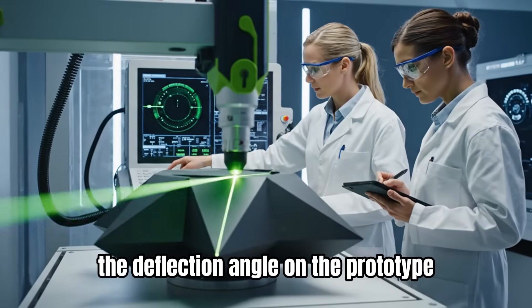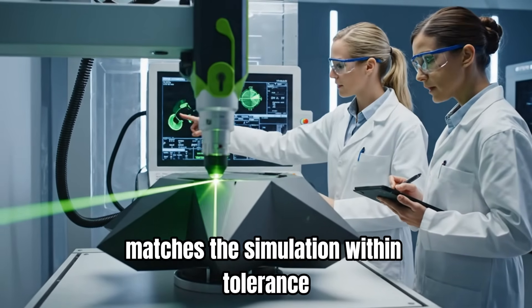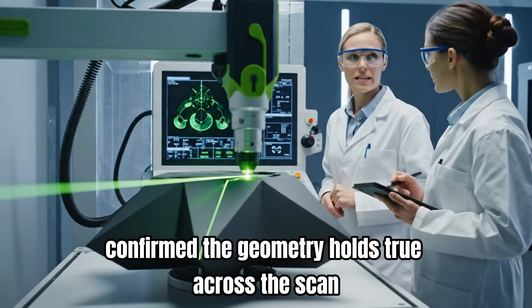The deflection angle on the prototype matches the simulation within tolerance. Confirmed. The geometry holds true across the scan.